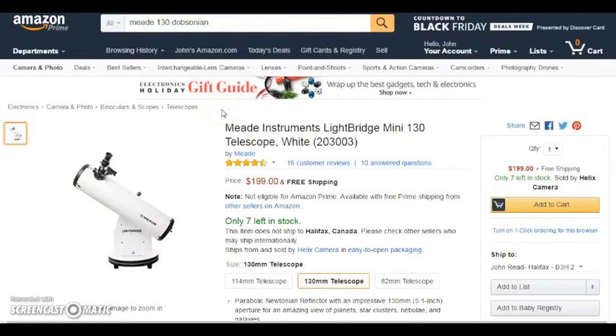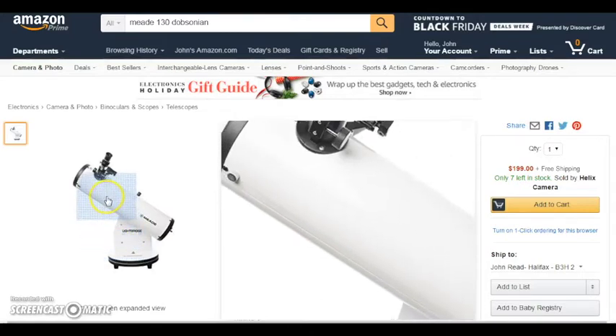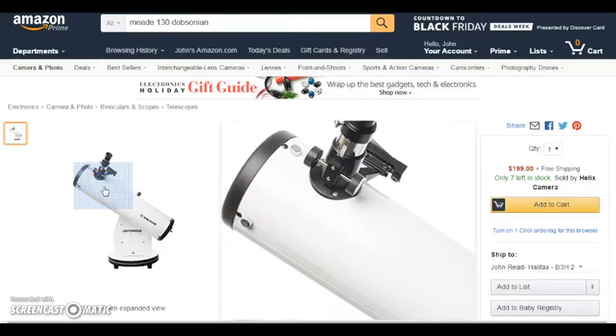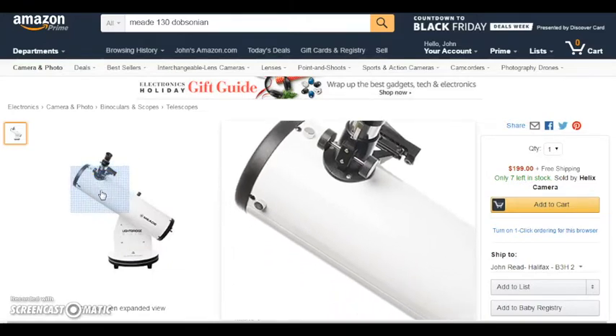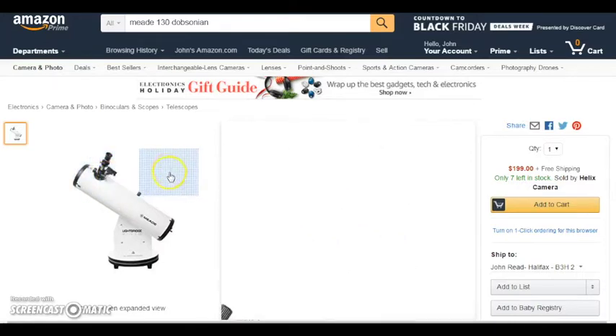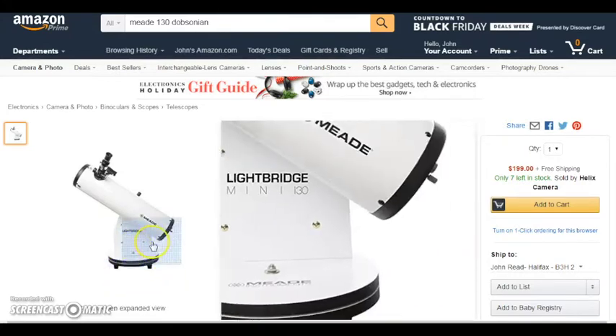Here are the top four telescopes that I believe meet the criteria for the perfect gift telescope — scopes that enable you to really see cool stuff, but are also easy, not frustrating at all, and just all-around great scopes that will provide a lifetime of great stargazing. The first scope I want to talk about is the Meade Lightbridge Mini 130. At 130 millimeters — that's the diameter, about five inches — this is really a powerful telescope, especially in a tabletop design.